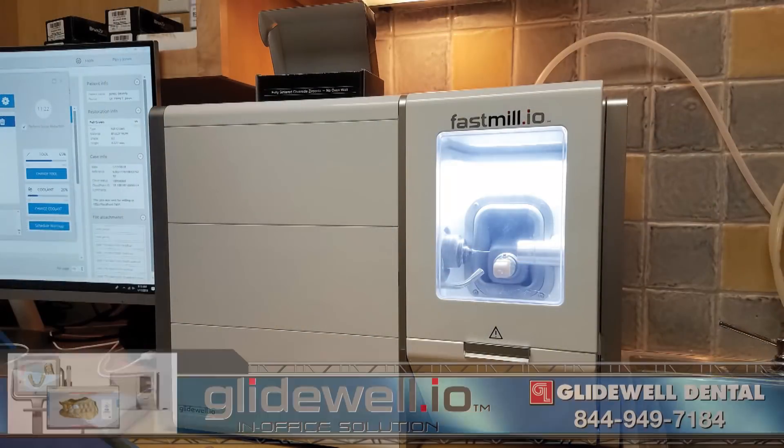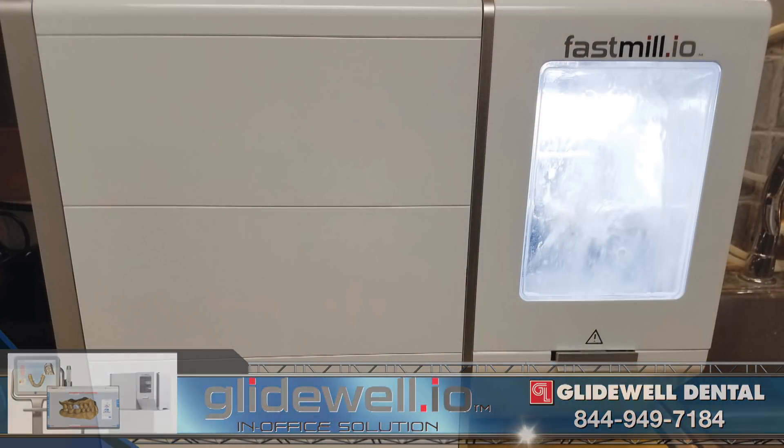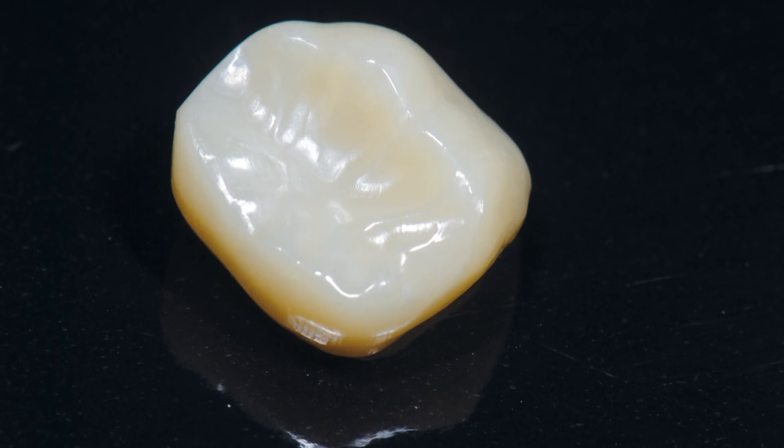The Bruxer Now crown was milled in less than 40 minutes using the Fast Mill in-office unit. The milled restoration was retrieved from the Fast Mill unit, the sprue removed, and the zirconia polished using the simple, user-friendly crown fabrication process.